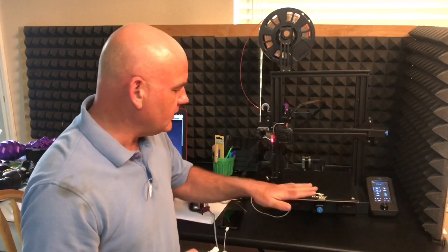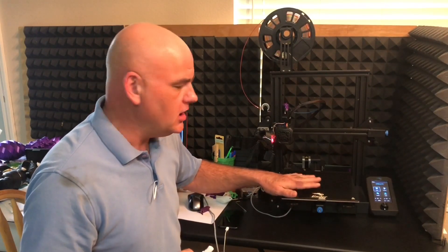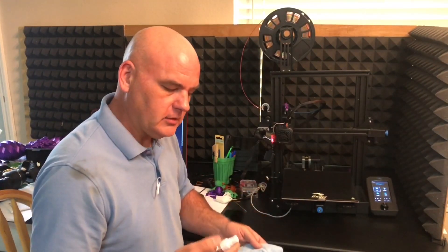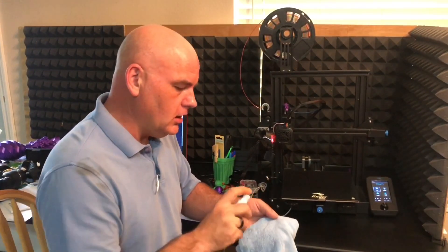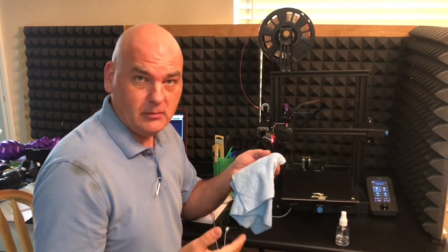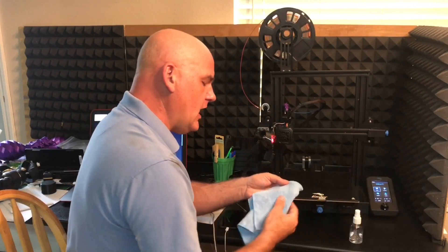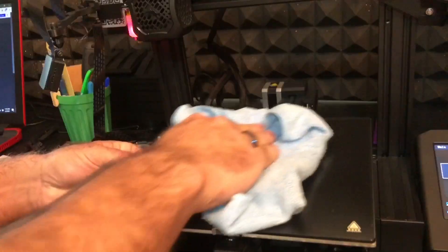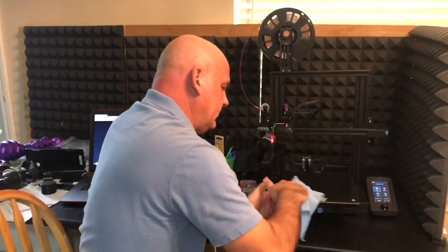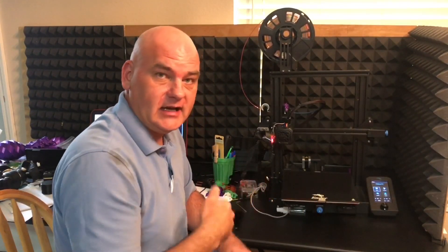Now that we've made our cleaner, what I like to do is go ahead and heat my bed up into that 50 to 60 degree range — just make sure you don't burn yourself. I found that it cleans a little bit better when warm. We're going to take our magic elixir and spray it onto a microfiber cloth. You can pick those up for around a dollar or less. Then we're just going to gently rub in circles on the bed, hitting anywhere we've touched or that might have extra nastiness on it.